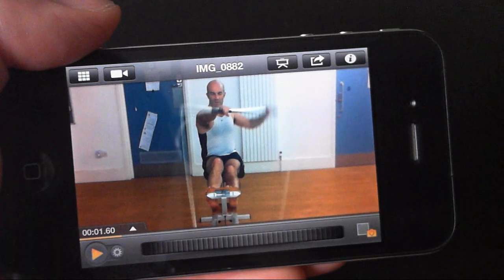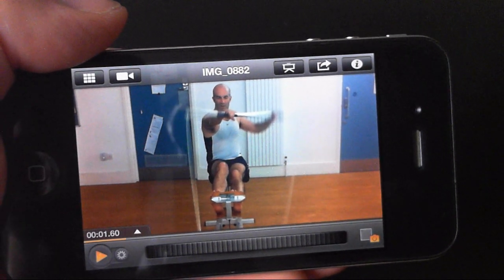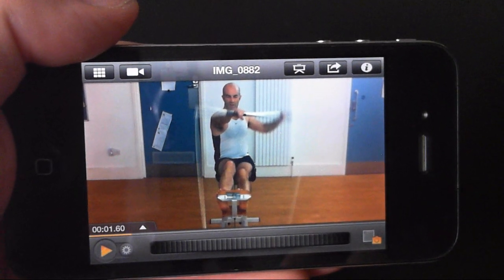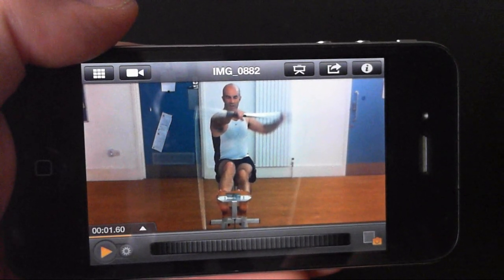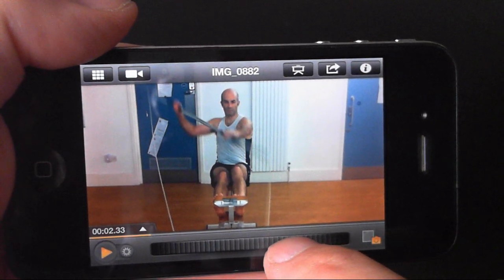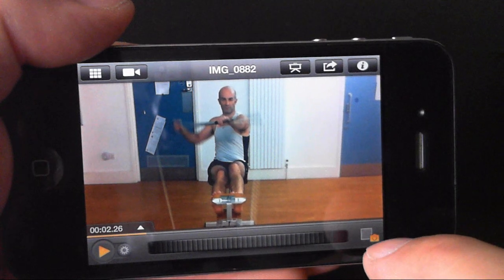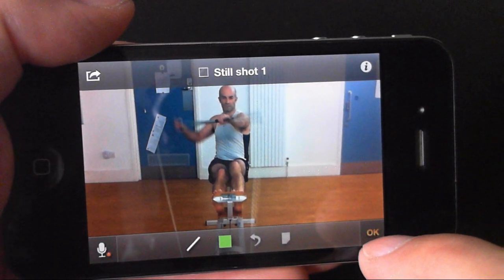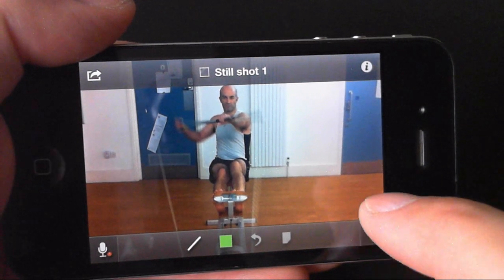In every movement that you analyse, there are positions that are critical to get right. We call these still shots and they are the foundation of a Dartfish Express analysis. Find the position, add the still shot, and quickly label it using a term from my personalised glossary.